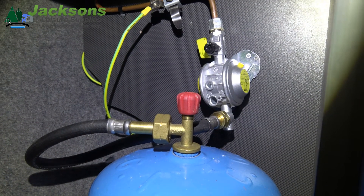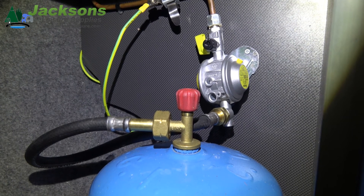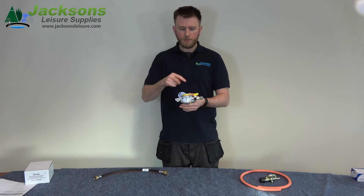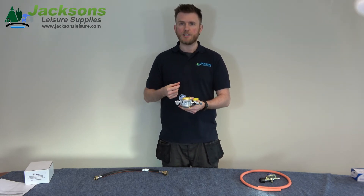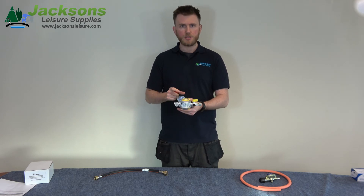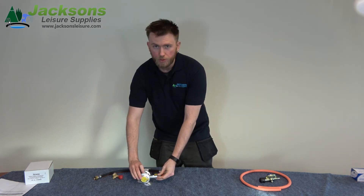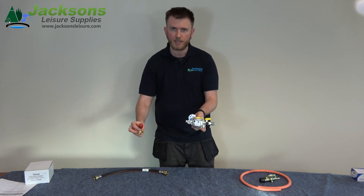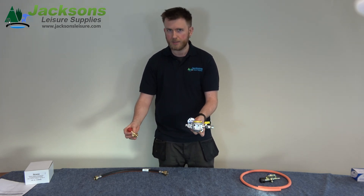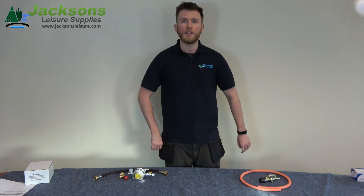Here we have a bulkhead regulator set up using a pigtail and a camping gas adapter. Different adapters are available but from this point a copper pipe runs out directly to your appliances. It's a much more secure fitting as well, as you've then got two cut off points — one on the regulator and one directly on top of the gas bottle — and this can be seen as a safer option to go forward. And there are the differences.